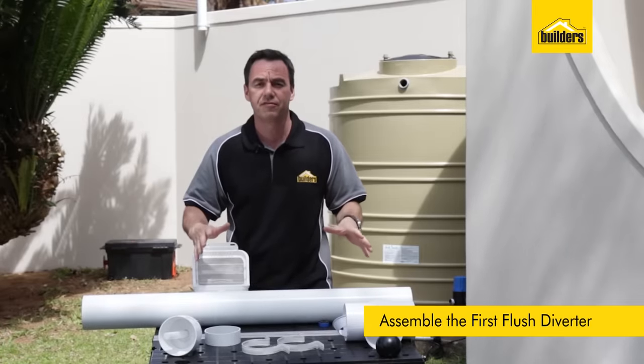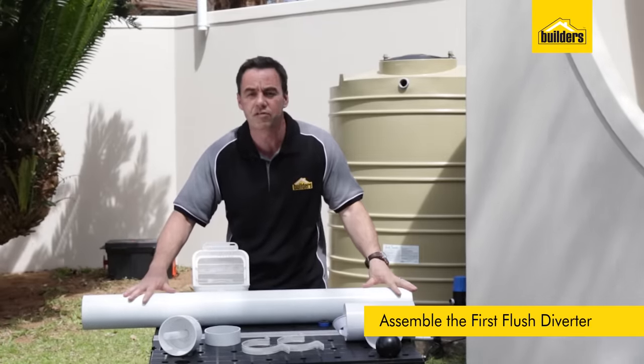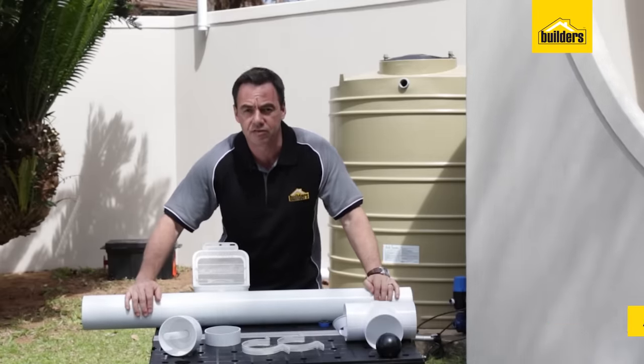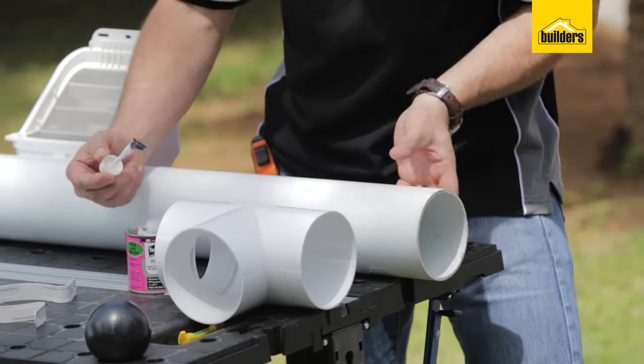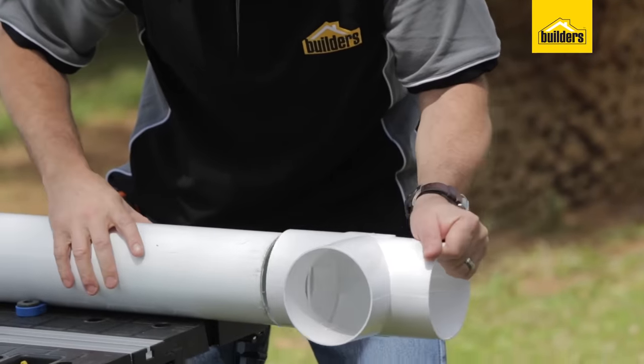I'm going to start off by assembling the first flush system. I've cut my length of pipe to about 1.1 meters long and now I'm going to put all the fittings onto the 110 pipe. We're going to start off with our top piece and we've got some PVC glue which we're going to fit around the top of the pipe and quickly slide that on.